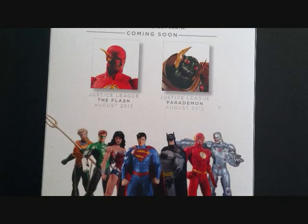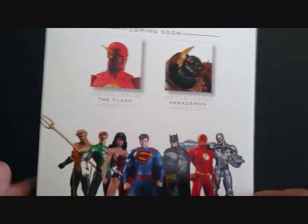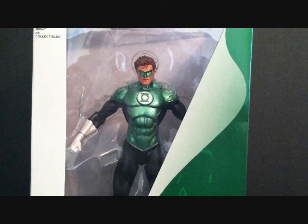On the back you can see the other figures from the series. I think I'm just going to end up getting Superman and Wonder Woman, maybe The Flash. Coming up next we have Justice League The Flash and Justice League Parademon, both August 2012 — so those should be coming out pretty soon. The packaging also has a nice little artwork of Green Lantern Hal Jordan with Batman beside him, and you can see the ring.